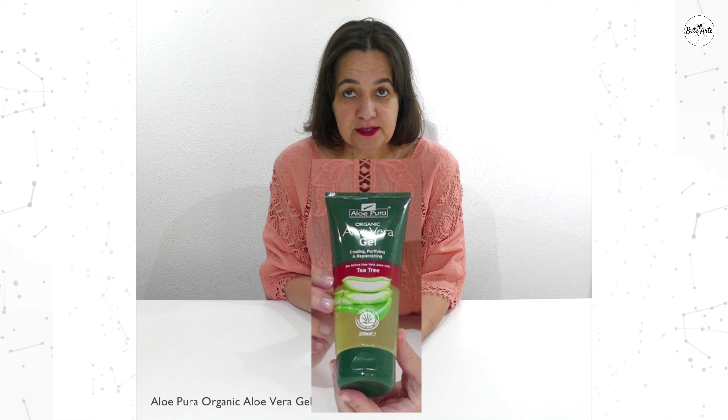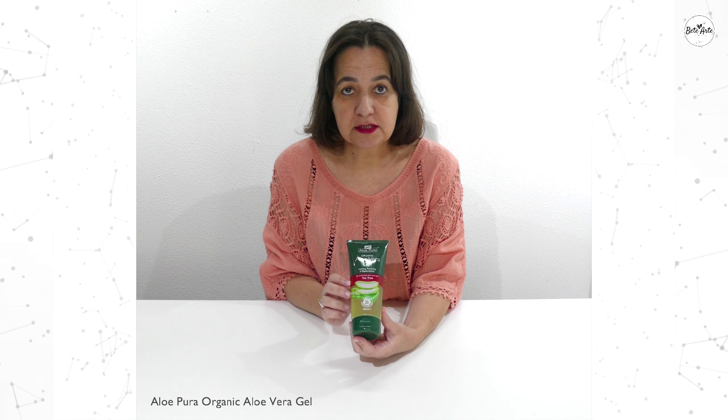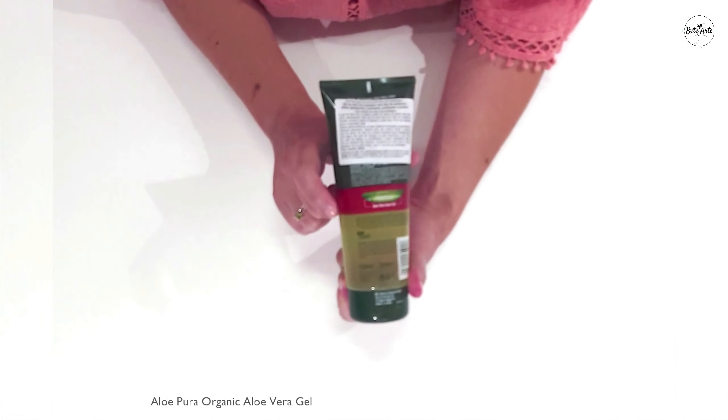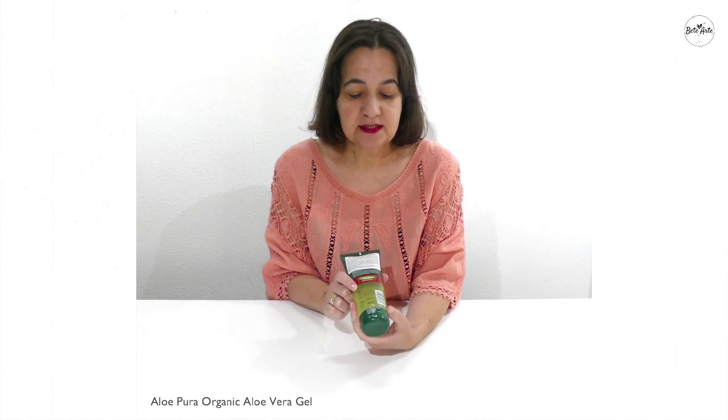It has no toxic components, does not contain colors, parabens, and is sulfate-free. It is suitable for vegetarians and vegans and it lasts 12 months after opening.